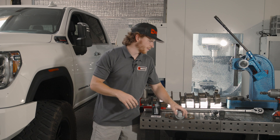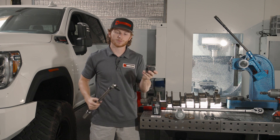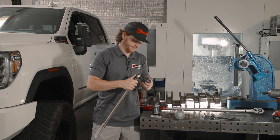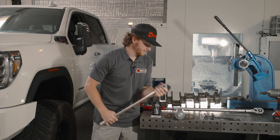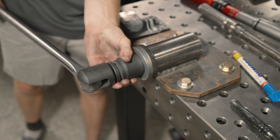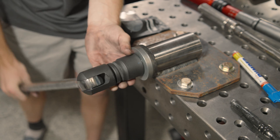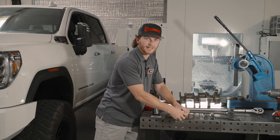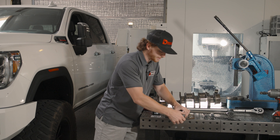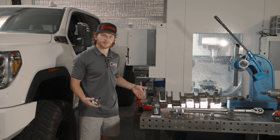The first step is obviously going to be to remove the factory one, so let's go ahead and use a 36 millimeter 12-point socket to do so. We have this on our test jig just to make it easy to show you guys how to properly torque this on video, but normally you'd have a harmonic damper going into the snout of your crankshaft.